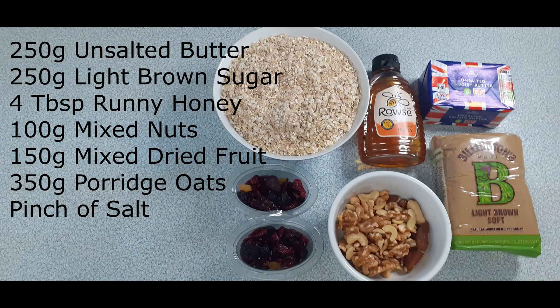Here's the ingredients: 250 grams of unsalted butter, 250 grams of light brown sugar, 4 tablespoons of runny honey, 100 grams of mixed nuts, 100 grams of mixed dried fruit, 350 grams of porridge oats, and a pinch of salt.